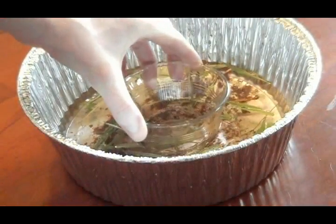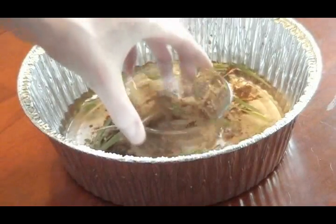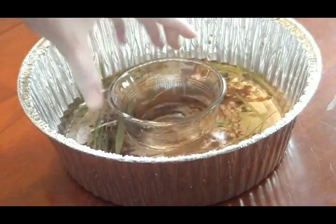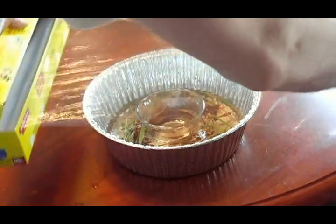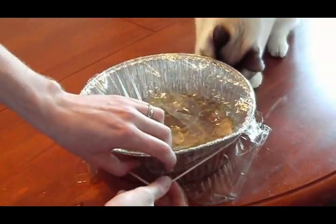Next, place the smaller bowl in the center of the larger one, making sure it doesn't float. If it does, simply pour some of the water out. Next, place the plastic wrap over the top and secure it with a rubber band.